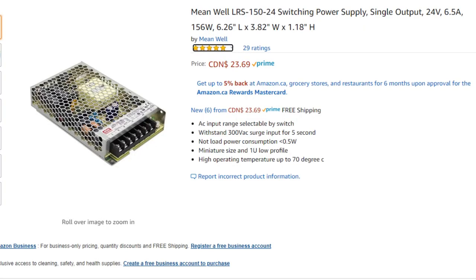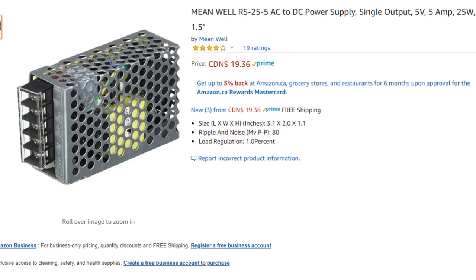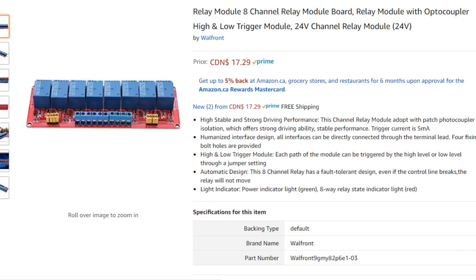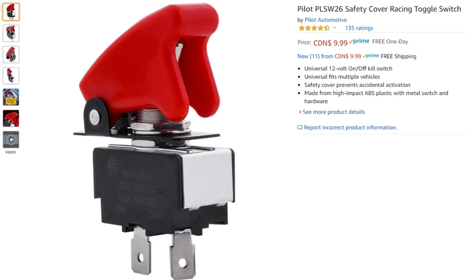Here's the power supplies: the 24-volt one, and the adjustable one that I set to 36 volts to power the steppers. Here's the 5-volt one I used to power the control board and the stepper drivers. And an 8-port relay module. This DIN rail kit worked out really great — first time I've used one. And the rocker switch for turning on and off the torch relay.